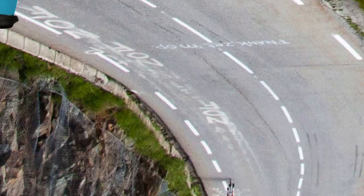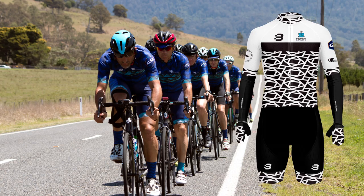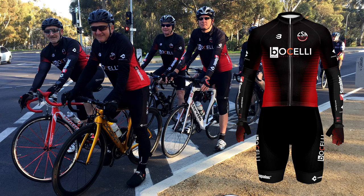Whether you're planning a European cycling trip with friends, rebranding your team or club, participating in a charity ride, or just wanting new kits for your weekend bunch ride.